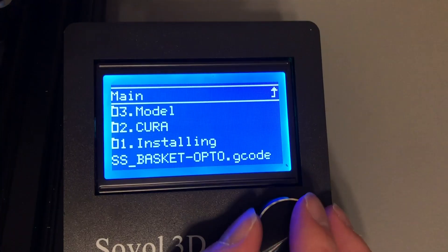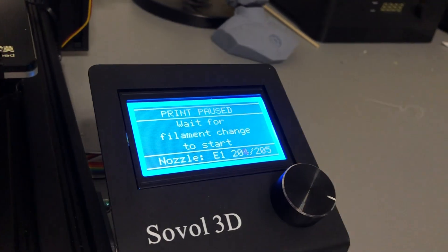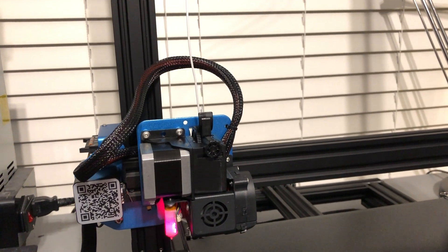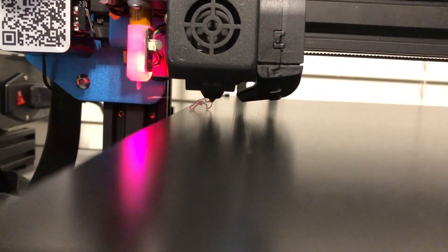Now I'm going to load up the SD card and see if there's a sample print, just to see if this prints properly, if it's level, et cetera. And then I'm probably going to print like an Iron Man thigh - just test its limits, you know? I think the only options are basket, opto, and this. I don't know which one to pick, so we're going to go with basket and see what happens. Wait for filament change to start - but why? Why is it changing the filament though? I have no idea what's going on. Now it's reloading the filament, I guess. Okay, that is definitely not level. We've got to level this ourselves. We're going to stop this.